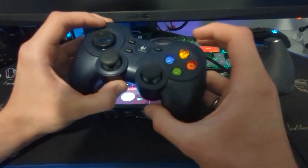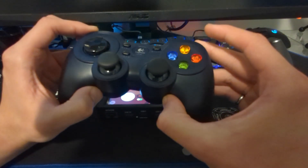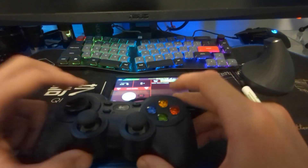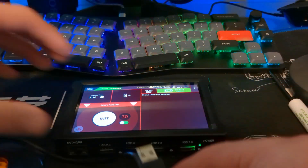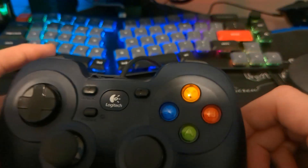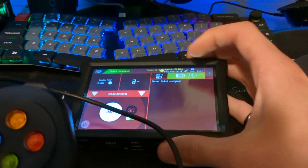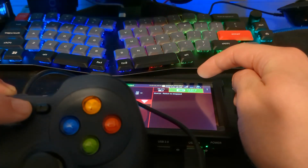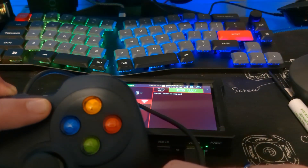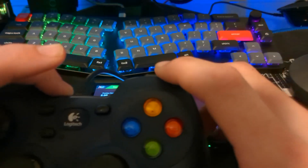Now that our robot is connected, we need to set up controllers. I like using the Logitech F310 controllers — they're pretty inexpensive, they can take a beating, and they're great for FTC. Make sure the controller is in X mode, as this changes some of the button layouts, then plug it in via USB. Once plugged in, hit start A to set it up as user 1, or start B for user 2. This lets us set up up to two controllers to program the robot to do different things.